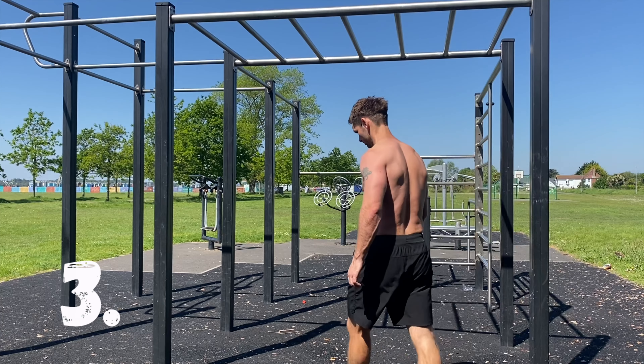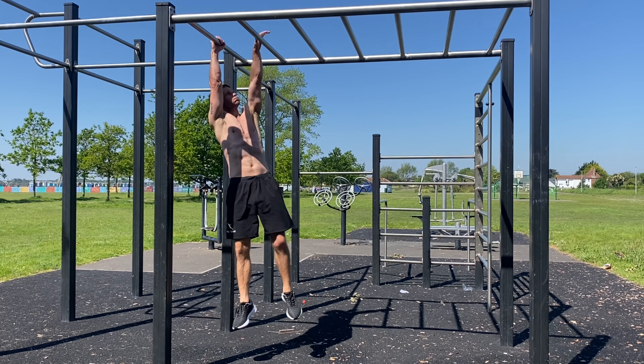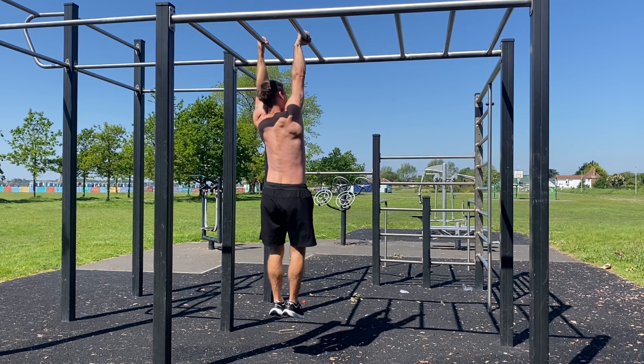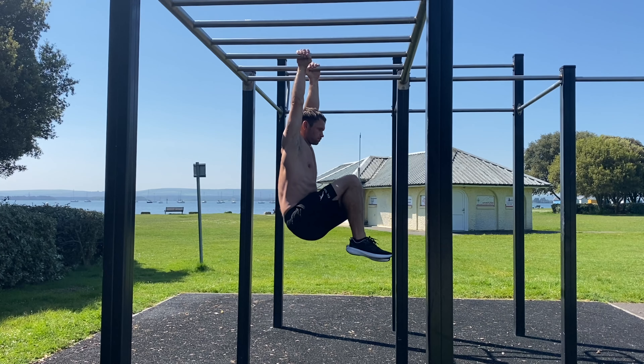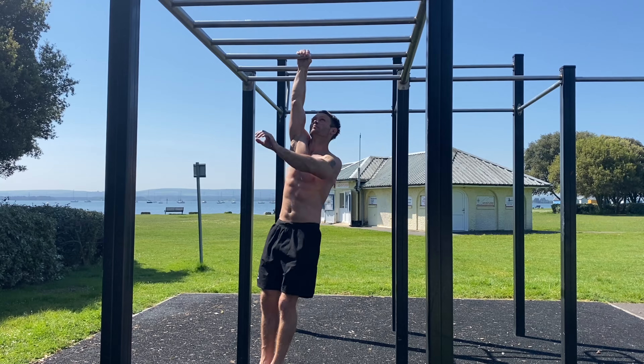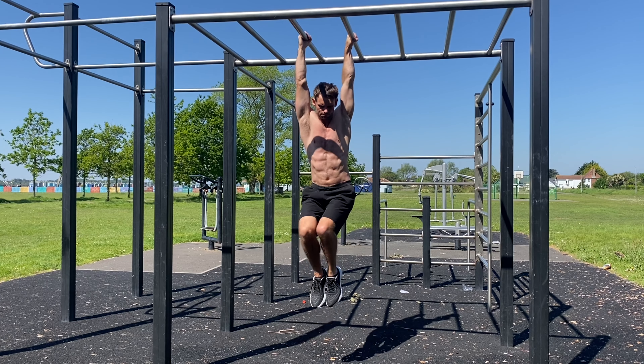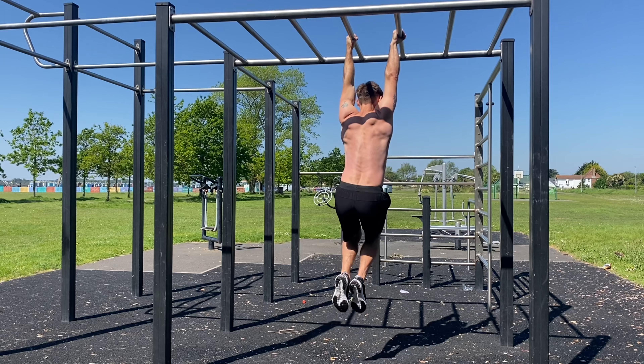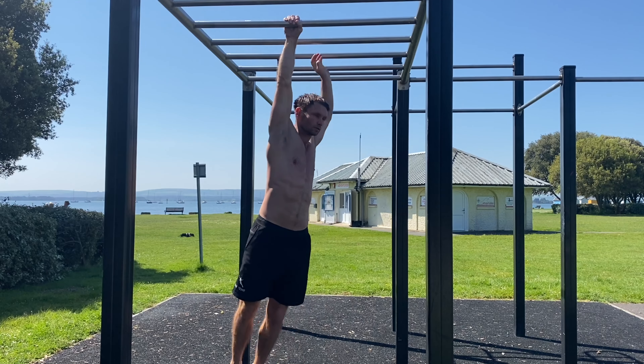Making full use of the monkey bars for the next one. It's a controlled forward rotational movement with a knee tuck at each rung. Attempting to keep the body under control will work the core as much as anything else.